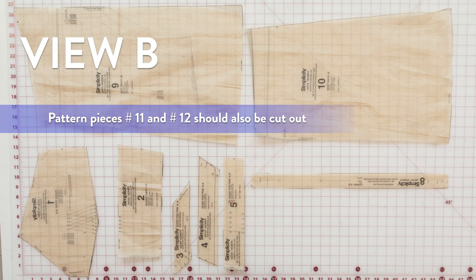You will probably notice that View A and View B share pattern pieces number one, two, three, four, five, and eight — they are all the same. The only thing that's different are the skirt patterns nine and ten. So if you want to make View A and View B together, you can cut out two sets of pattern pieces number one, two, three, four, five, and eight.